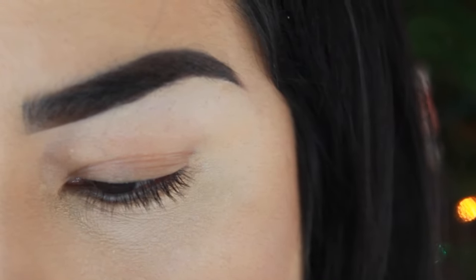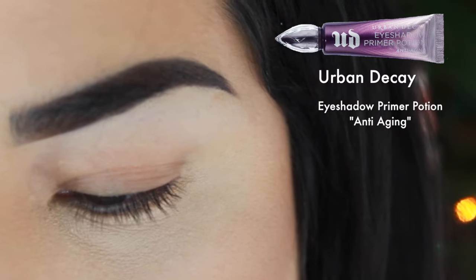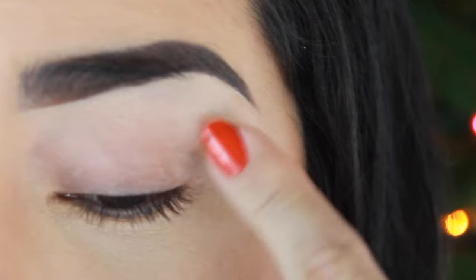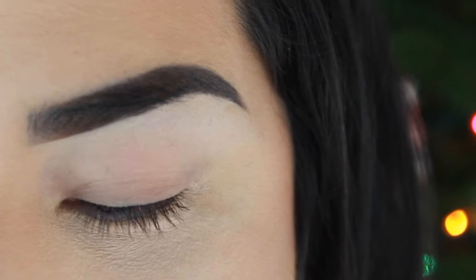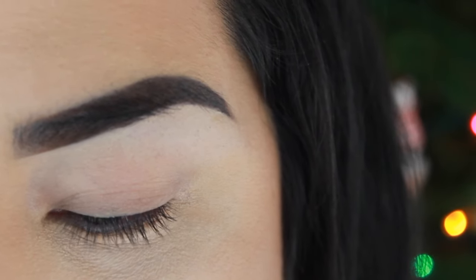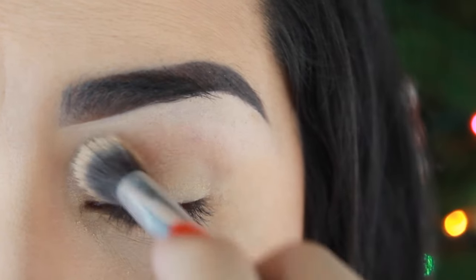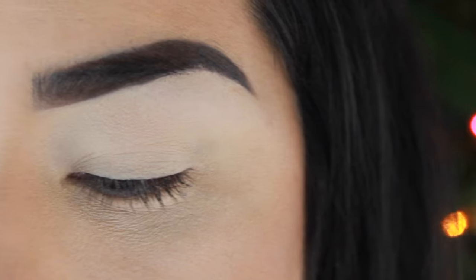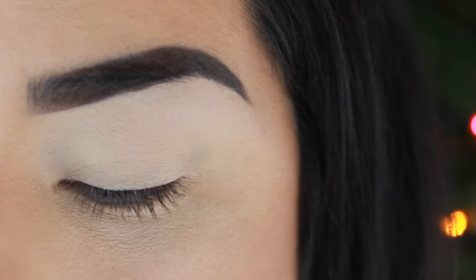I'm going to go ahead and prime my eyelids with my Urban Decay Eyeshadow Primer Potion, and now I'm just going to set that with a light powder. As you guys can already tell, I do have my eyebrows done and I did do my face makeup already.